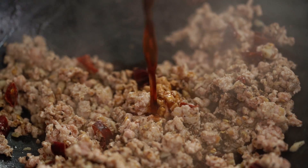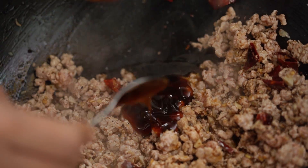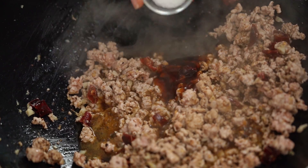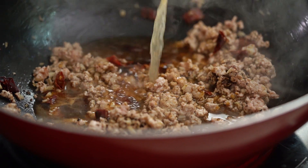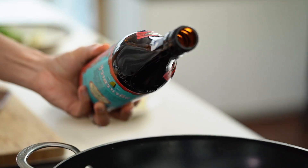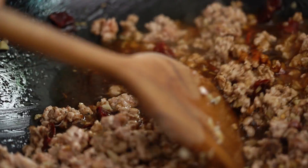So: soy sauce, oyster sauce, some vinegar — if you can get a hold of some black vinegar that would be amazing, but white vinegar is fine too. A little dash of sugar, some chicken stock, and some Chinese Shaoxing wine. This adds a really beautiful fragrant aroma and flavor to the dish. If you want to leave it alcohol-free, just add in some extra chicken stock.